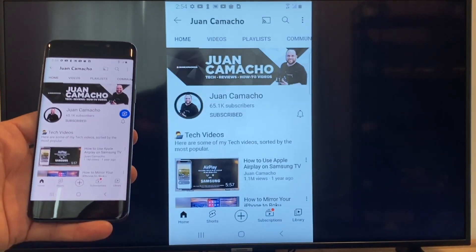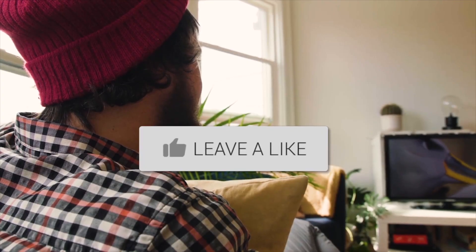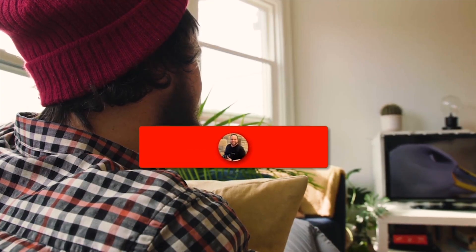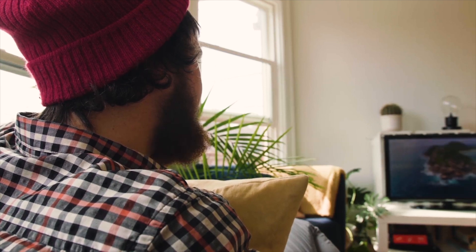That's how you do it with a Google Chromecast. Hopefully this video was helpful — if it was, go ahead and throw a thumbs up and hit that subscribe button. I make tech videos all the time and I would love to have you back in the next one.